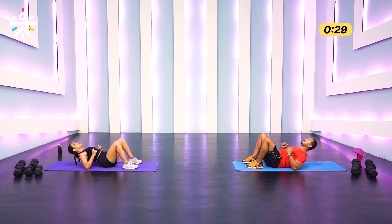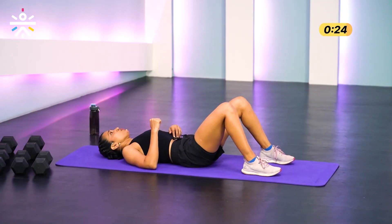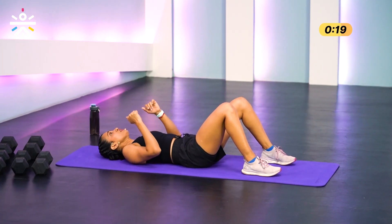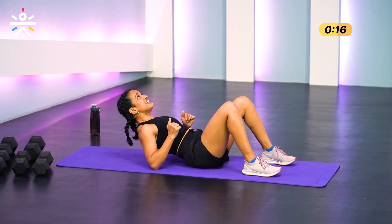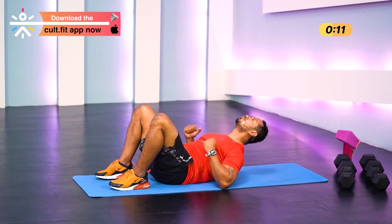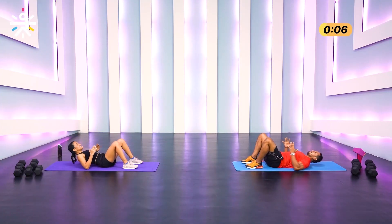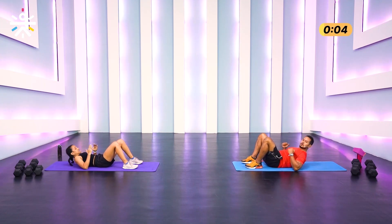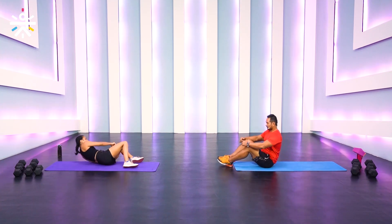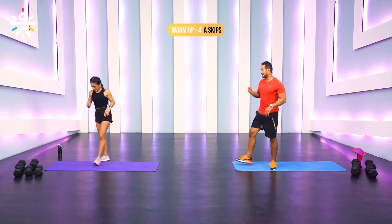How long do we hold it on top? Just a few seconds — just enough to really contract the muscles on that upper back. Elbows down, nail it. Last one — and wow, that felt good! Alright, we're going to finish the warm-up with A-skips.